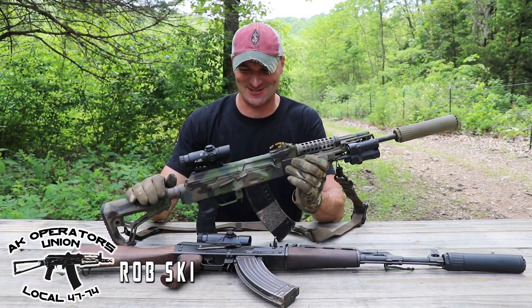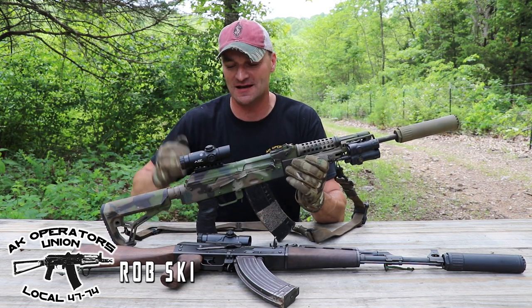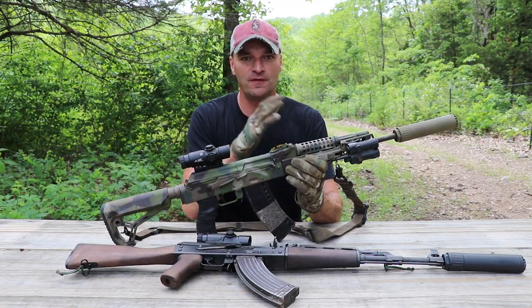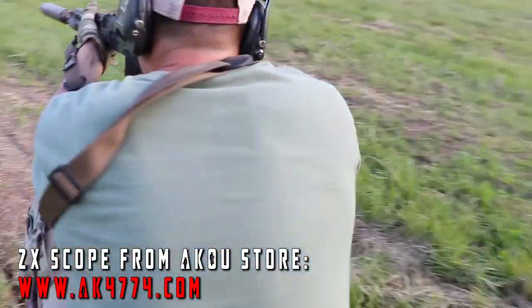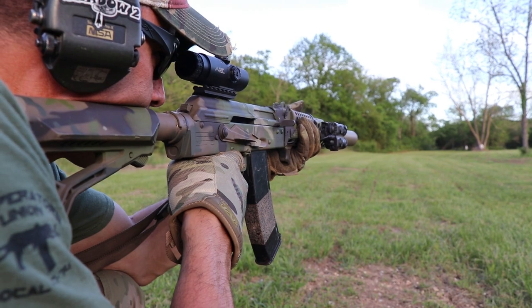A glorious day in the history of the AK Operators Union. I'm happy to report there is a new addition to the optics family for AK rifles. This time, the Primary Arms 2X GL series has finally been released to the public.